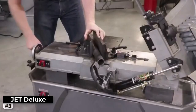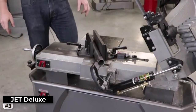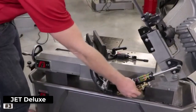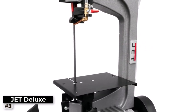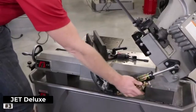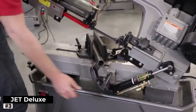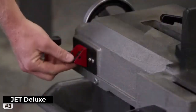The 3/4 HP motor packs a punch, providing ample power to cut through tough metals like a champ. You'll appreciate the consistent and reliable performance this bandsaw delivers, day in and day out. Durability is key for any professional-grade bandsaw, and the HVBS 712D lives up to expectations. Its robust construction and high-quality materials ensure it can withstand heavy use without compromising on precision.